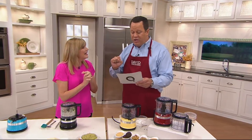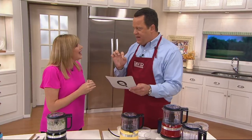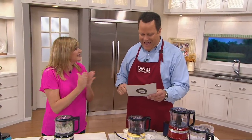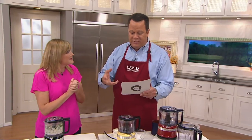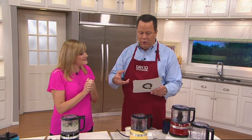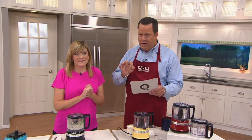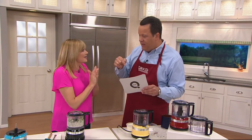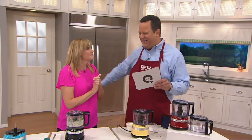We want to congratulate William F, who won a KitchenAid Artisan five-quart stand mixer. His name goes back into the grand prize drawing. So if you'd like a chance to win something amazing from KitchenAid, enter on QVC.com — search 'KitchenAid Sweepstakes.' You must enter tonight for the last time, and we're going to be drawing that grand prize winner soon and announcing it live on the air.